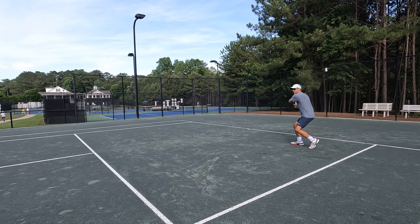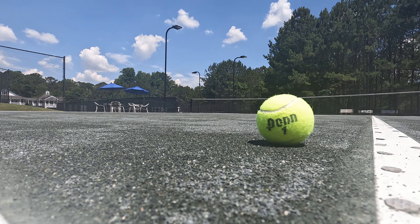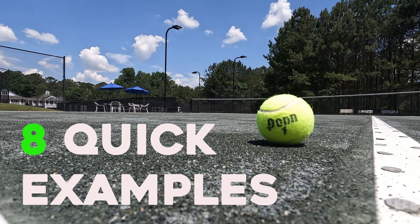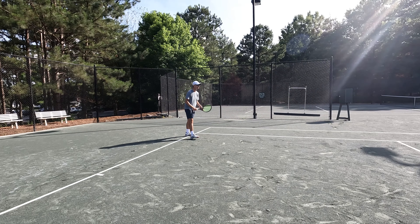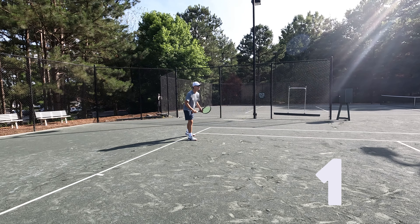Today you're with Dr. Topspin. We're gonna look at how to return serve. I'm gonna give you eight quick examples of things to do and not to do when returning serve. You've got to return serve to win in this game. So let's look at example one.